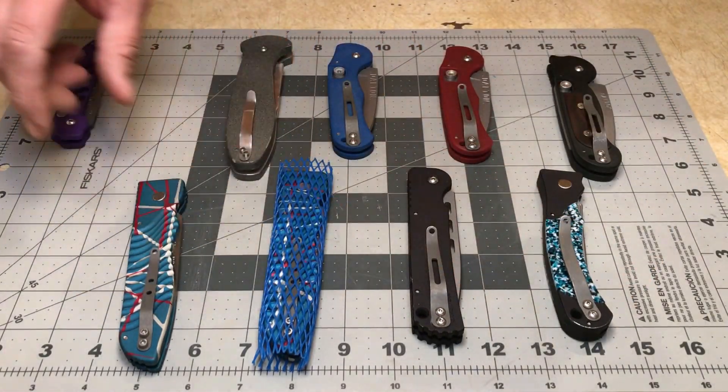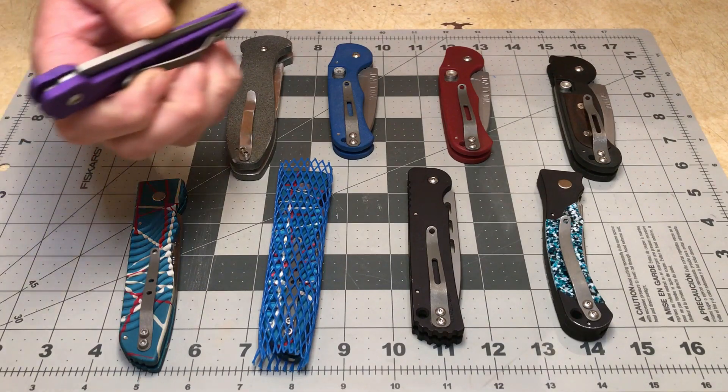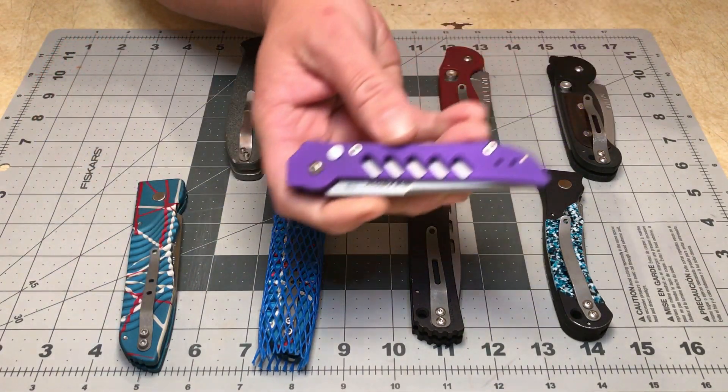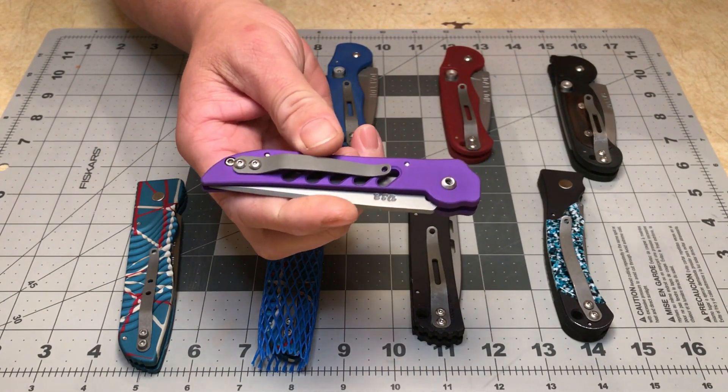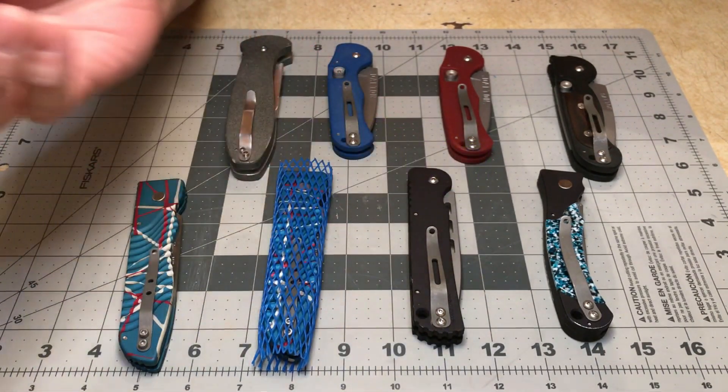I've shown off many of these models before — I think I've shown them all off — but for the sake of the video we'll go through them again. These are my Dalton knives; I got most of these in a trade.